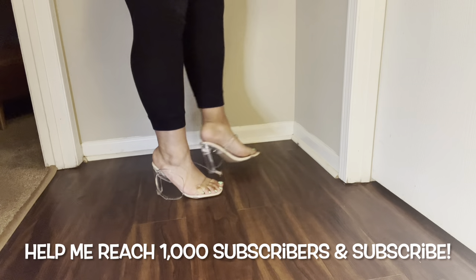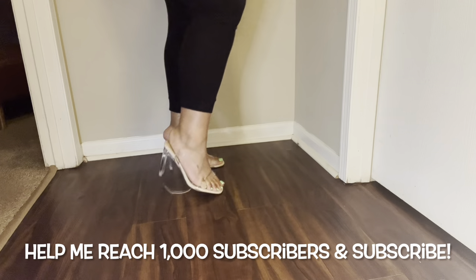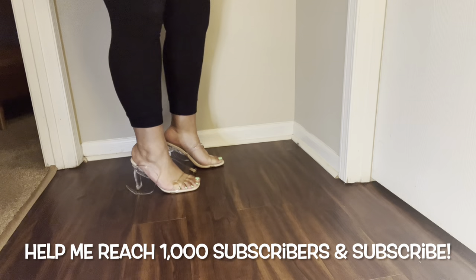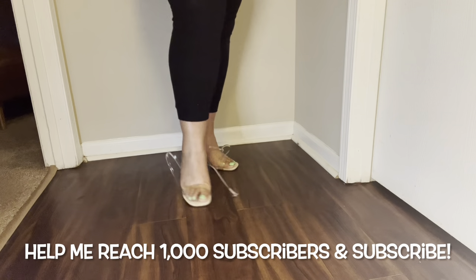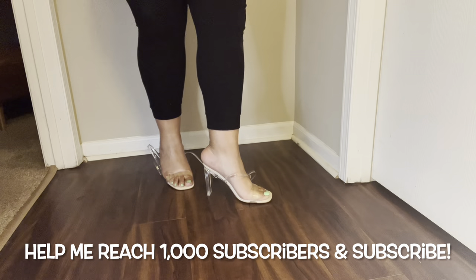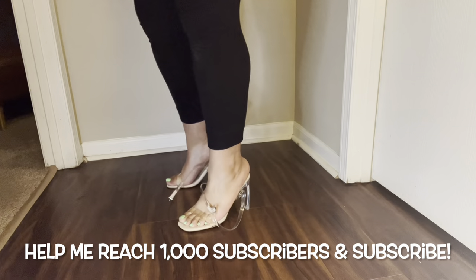This is my foot in a size 11 ASOS Design clear wide heel. I've literally sat down for probably 15 to 20 minutes trying to wrap the straps and I just can't get it, which leads me to think this is a shoe you will need some assistance putting on.